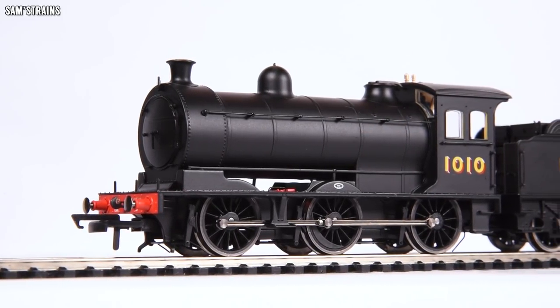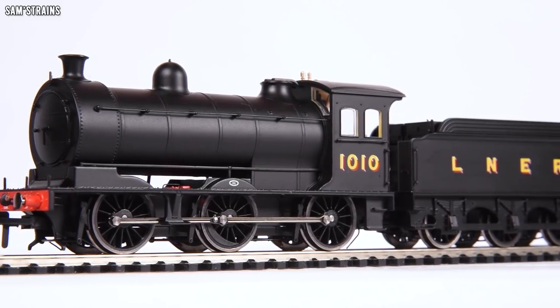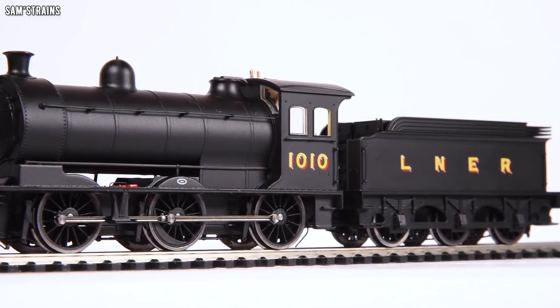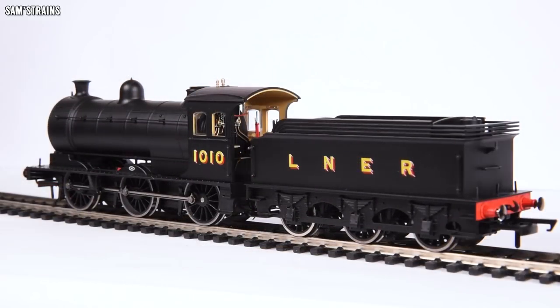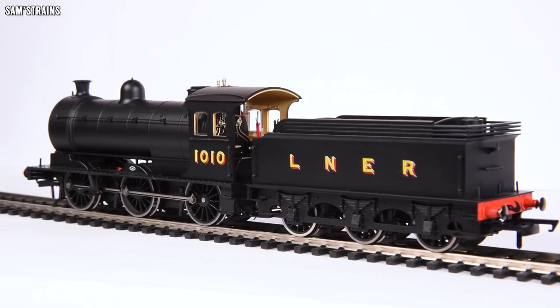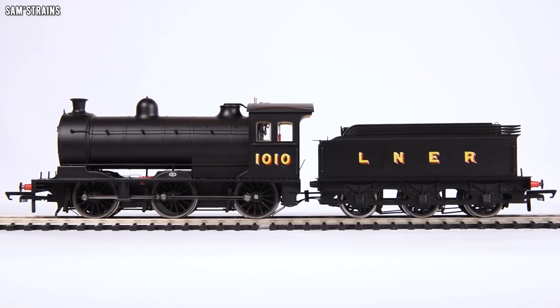The weight of the locomotive, because of that die-cast running plate, is 236 grams for loco and tender — heavier than the £200 Dapol D-Class. Keep saying to yourself: £86.50. It's a little bit more than the Hornby J15, which is a slightly smaller loco but had an entirely die-cast body. So the weight of the model is absolutely fine.